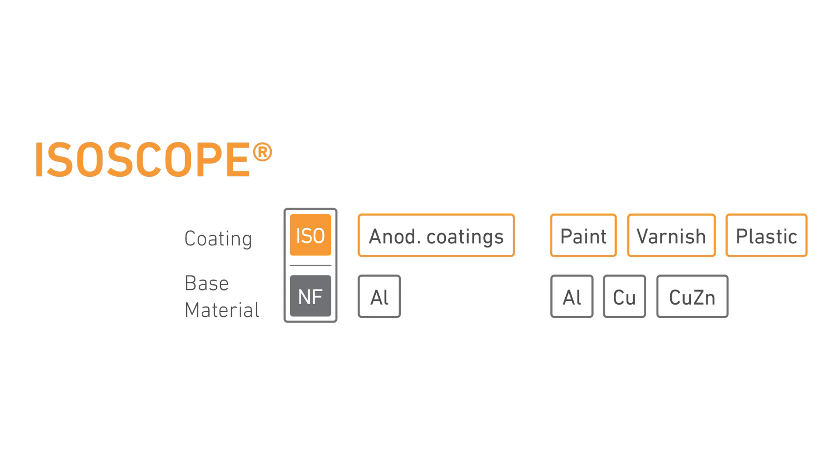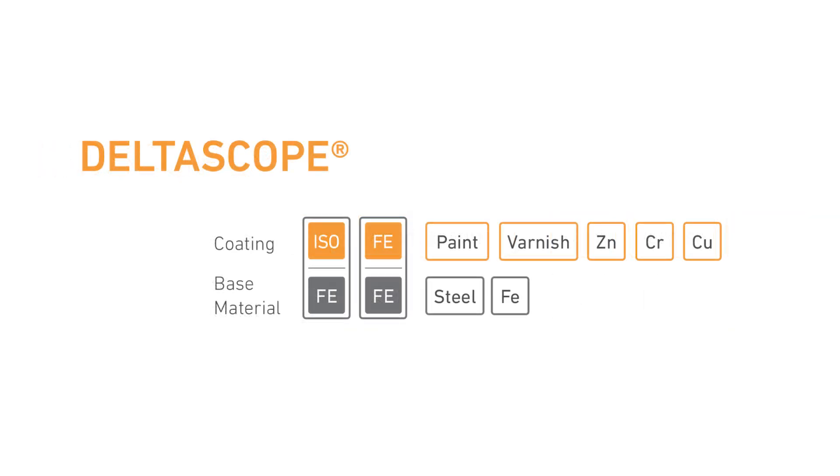The Fischer DMP instruments can measure coating thickness on either magnetisable or non-magnetisable base materials, depending on your requirements. The Isoscope models measure electrically insulated coatings on non-magnetisable, electrically conductive metals. The DeltaScope model enables you to measure non-magnetised coatings on magnetised base materials.